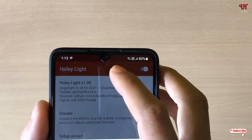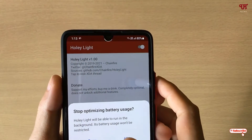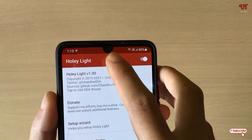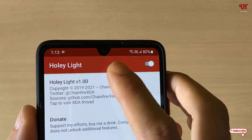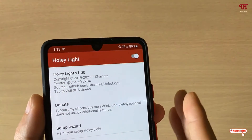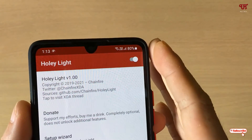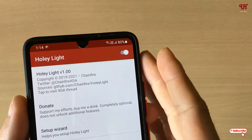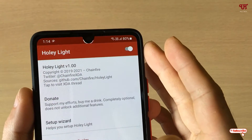Finally, you can see the lightning effect. Since I have a U-notch, I'm getting a lightning effect in and around my camera notch. Whenever you get a missed call, message notification, or any application notification, you will see this kind of lightning effect in and around your front camera — whether it's a punch hole, P-notch, or U-notch — whatever style of front camera you have.